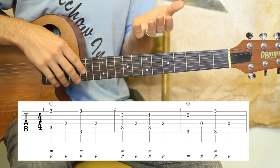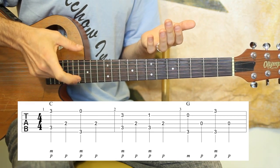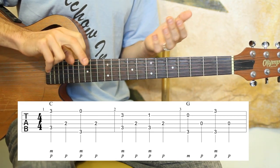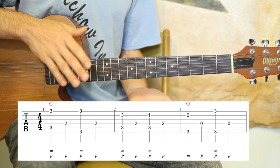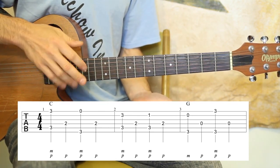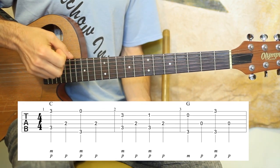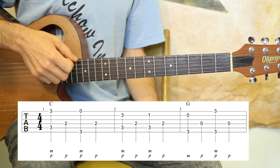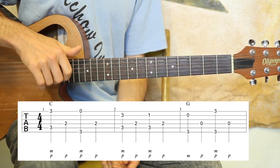For this beginner arrangement, we're going to only be using thumb and middle the whole time. We're going to be doing all quarter notes and lots of pinching. When we pinch, we play two strings at once. If there are any markings above the staff — little numbers — there might be some fingerings for the left hand, but most of the work will be in the right hand.